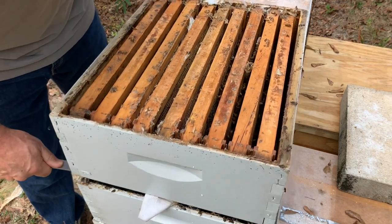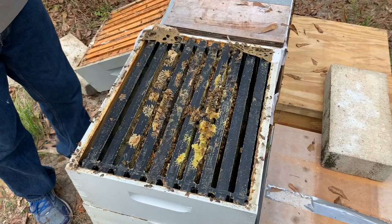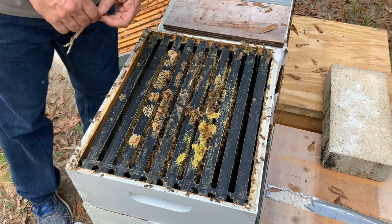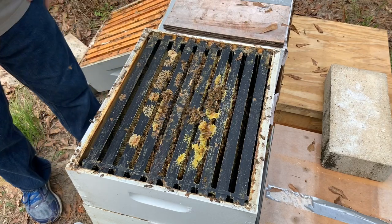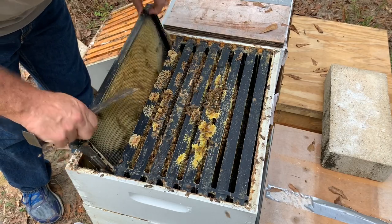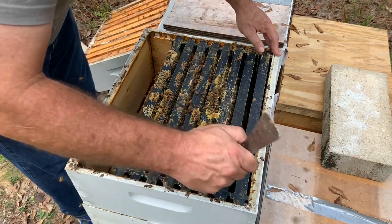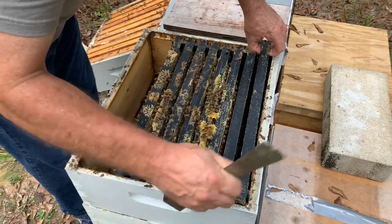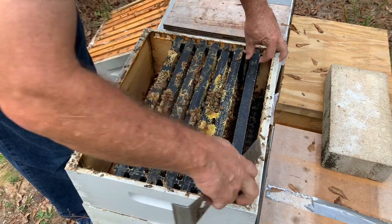These bees are good at propolis-ing things down. A fair amount of honey here in the middle. I think I'm just going to combine the top box — they don't need that much space through winter. This hive has been so strong this year. I just wanted to make sure they had plenty of space during all the flows to hopefully avoid them swarming. It's been a very healthy and strong hive this year — probably the strongest hive out here.